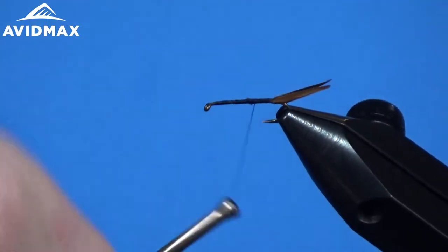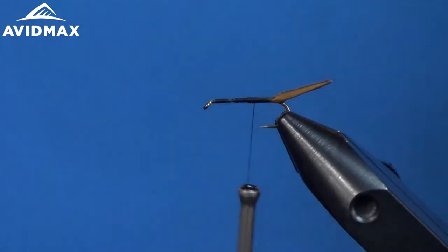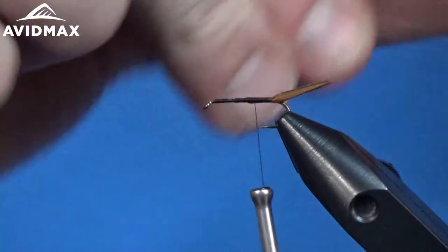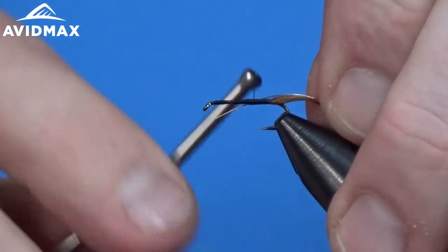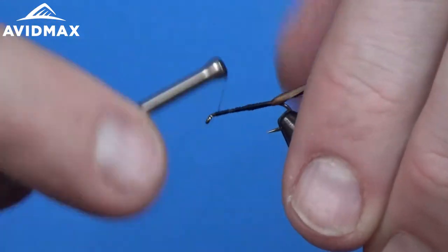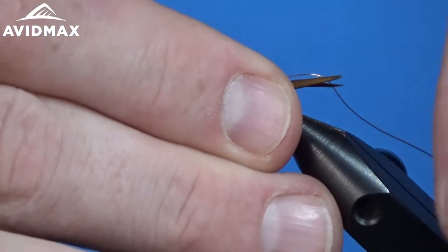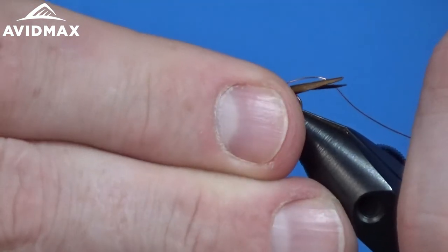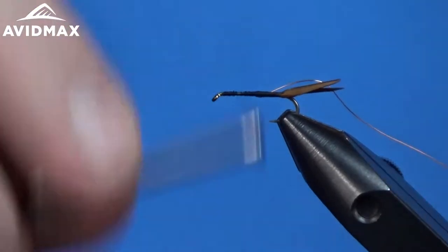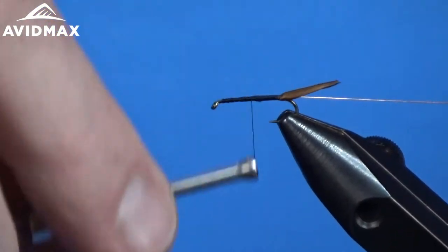We'll come back and tie in our ribbing material. This is just the small UTC copper wire. We'll add that to the side of the hook shank, work our way back, and lock that in.